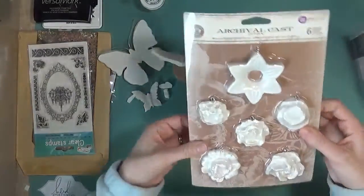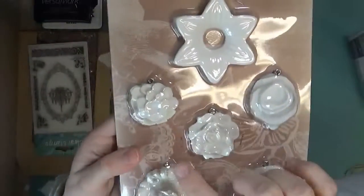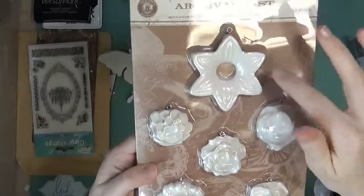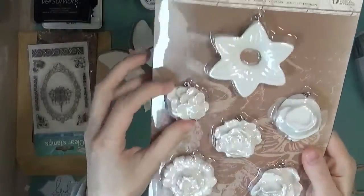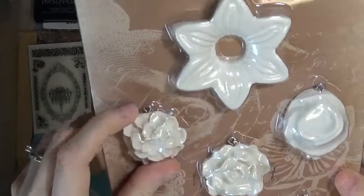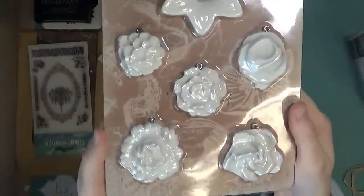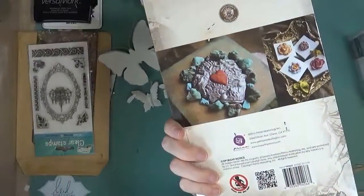And then I got these flowers. They have one, two, three, four, five, six flowers. This nice big one here — otherwise these are a pretty good size. They already have a little hook or loop on the top, so you can hang them on a chain, make maybe a necklace out of them, a bracelet out of them — really fun things you can do.